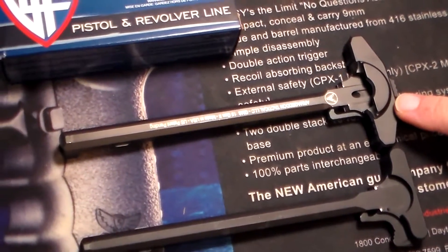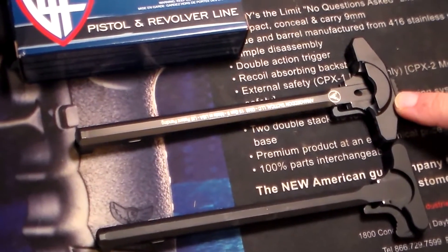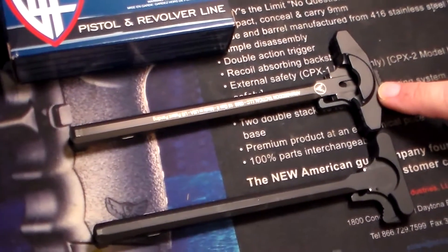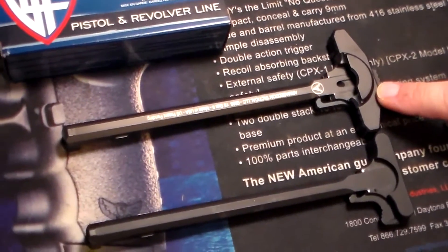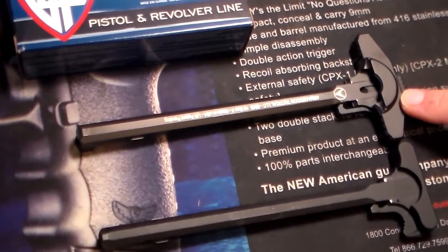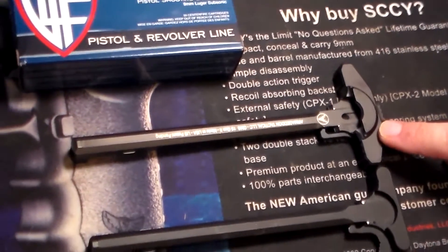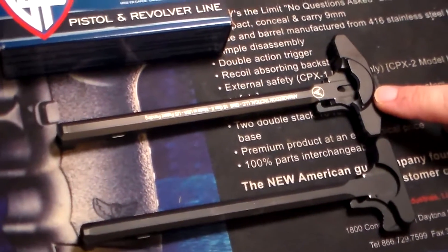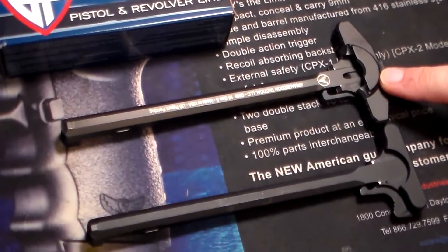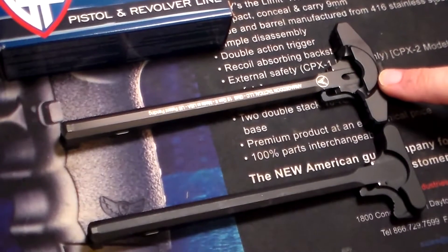This is the Armageddon Tactical GMS-15 Gen-2 charging handle. It is ambidextrous. It has the GMS, which stands for gas management system. It has a diagonal gas port and chamber in it that encloses the rear of the upper receiver and redirects the blowback gas away from the shooter.